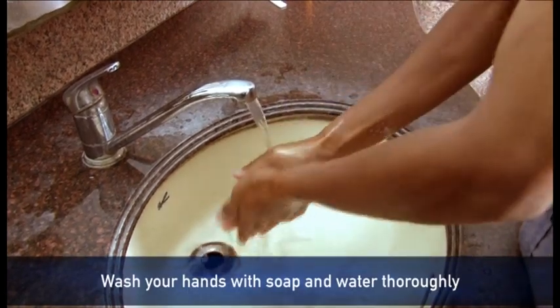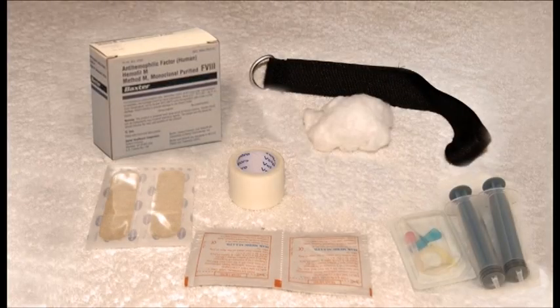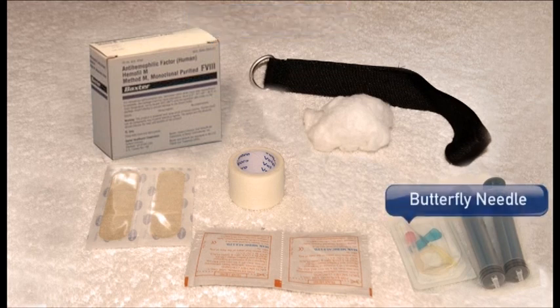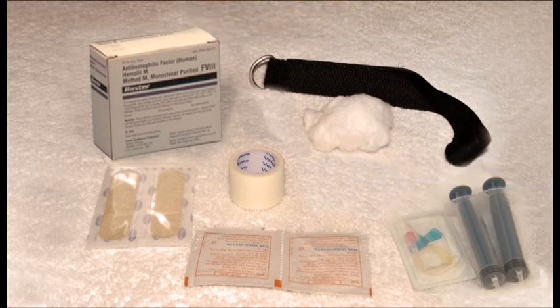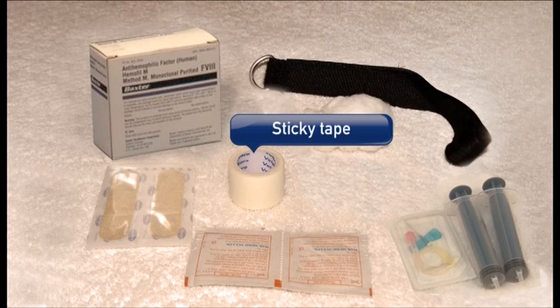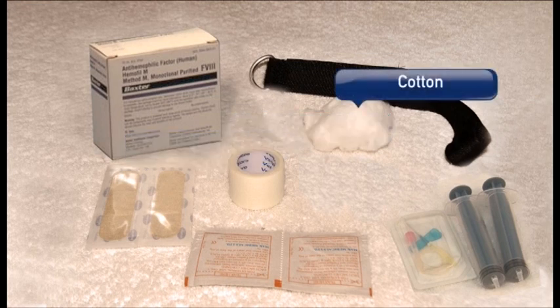Wash your hands with soap and water thoroughly. Get the material ready. The material should include: factor pack, butterfly needle, 10 ml syringe, tourniquet, two disinfectant alcohol swabs for disinfection of the vials, sticky tape to keep the butterfly needle in place, adhesive bandage and cotton.